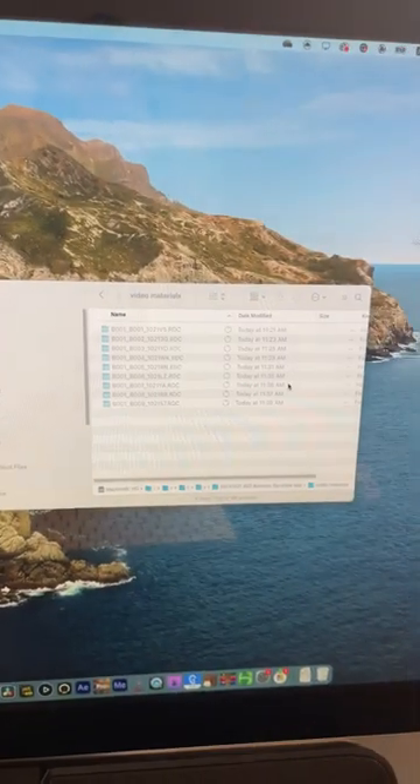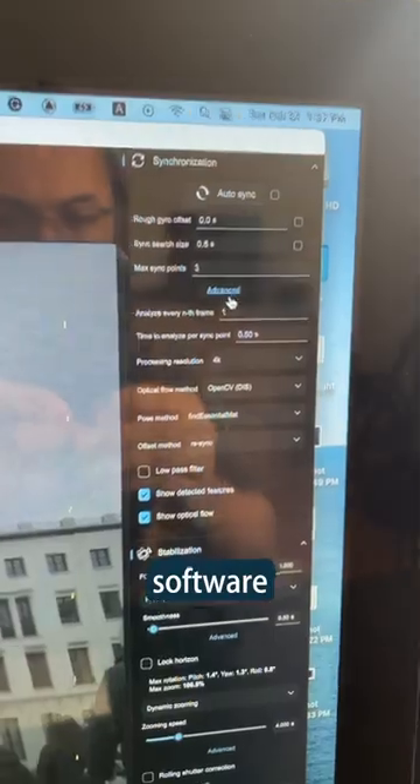Copy the footage to the computer. Ingest into GyroFlow software. Now change some settings and hit export. And that's it!